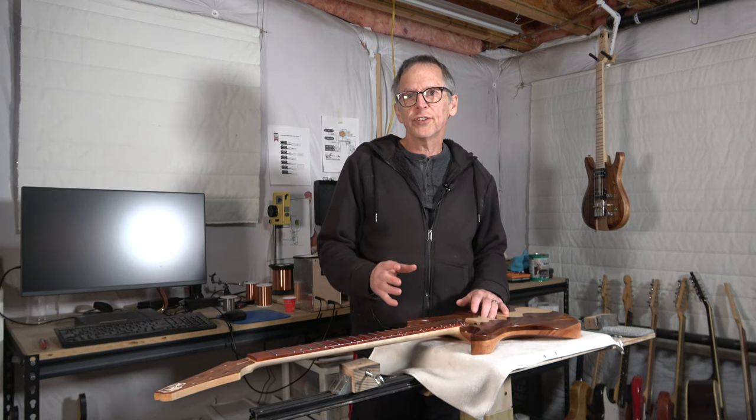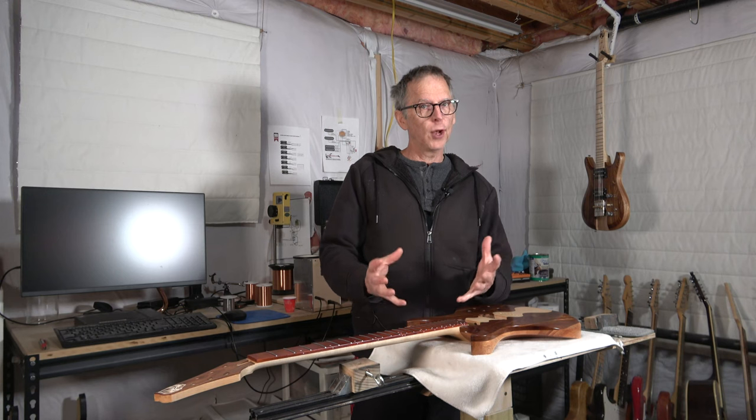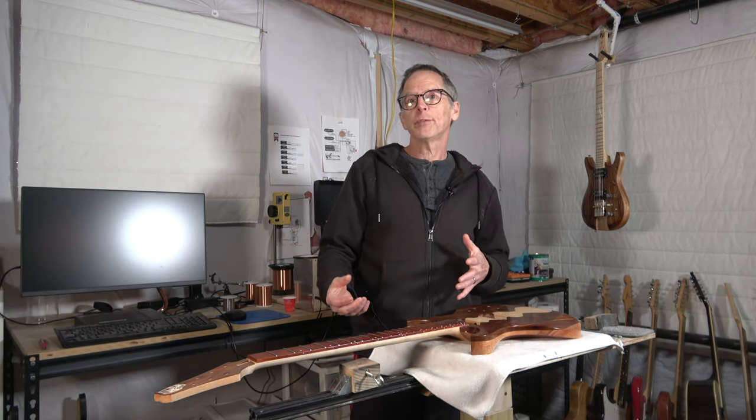Hey guys, it's Chris at Highland Guitars, and you're watching another one of my YouTube guitar building videos. If you're new to my channel, welcome. I hope that by the end of this video I'll have earned your subscription.